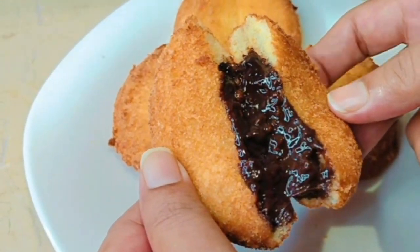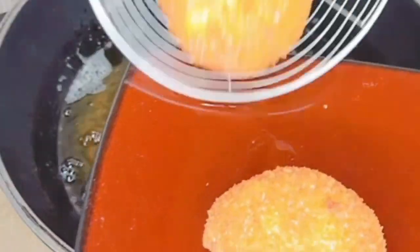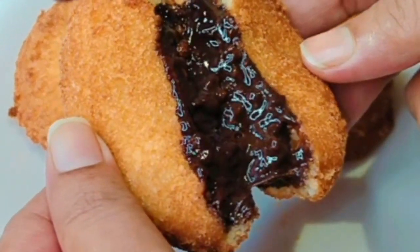Assalamualaikum! Today I am going to bring this recipe which will become a big hit with children. You can give this in a school lunch box or as an evening tea snack. It's good and very yummy.